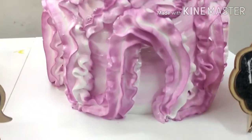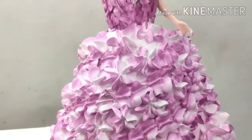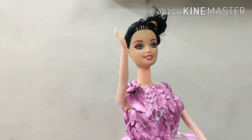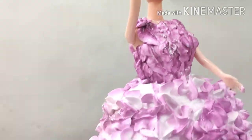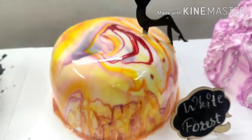This is the white forest. This is the white surface. This is your white flake cake. This is the brown cake. Pineapple pastry. This is the mirror glazed with a marble effect.